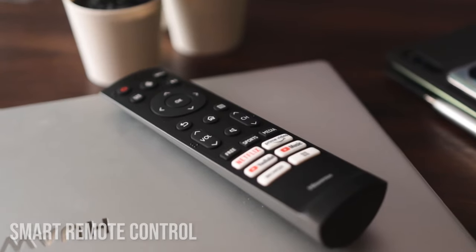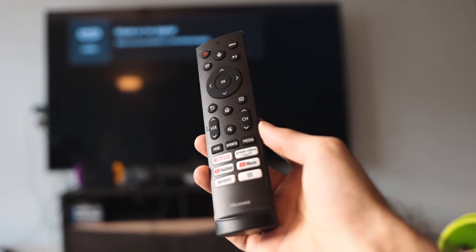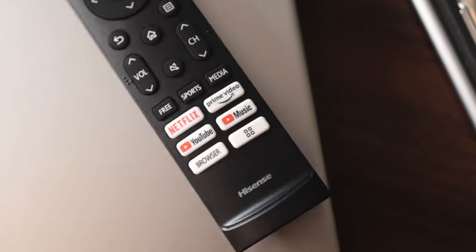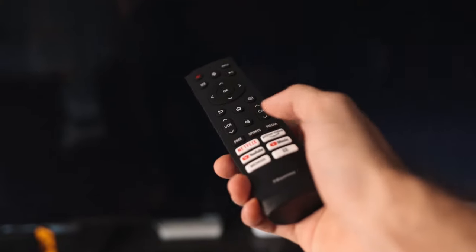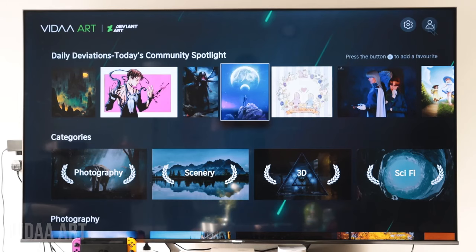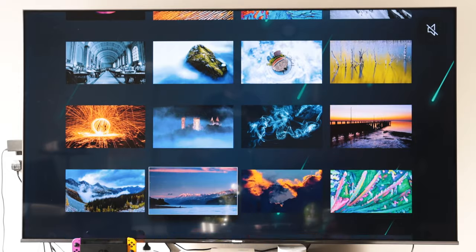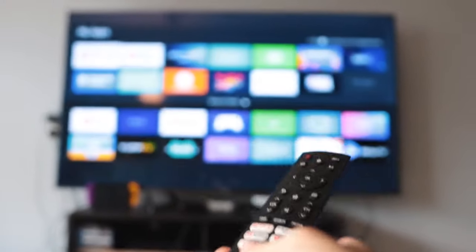The remote controller has a nice minimalistic design, along with voice recognition to activate voice commands using the remote itself — so you don't depend on external devices for voice recognition. The remote has pretty much everything you would need. You've got shortcuts to most-used applications like Netflix and YouTube. It even has its own art gallery feature so you can have an animated interactive wallpaper experience. It also comes with a customized application shortcut key so you can quickly launch your installed applications.